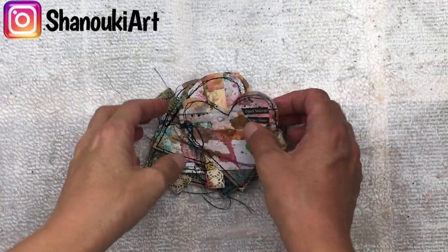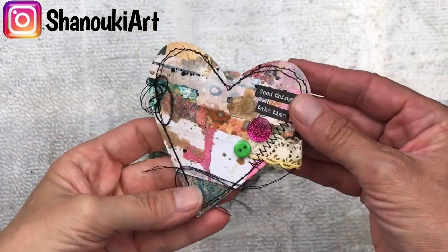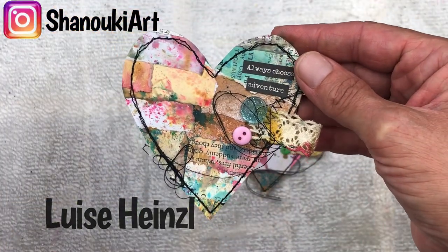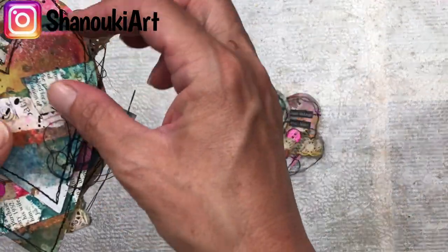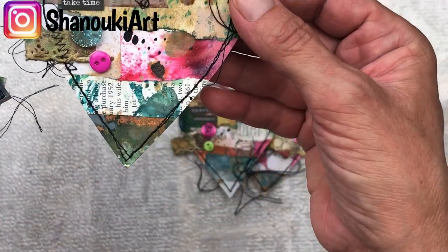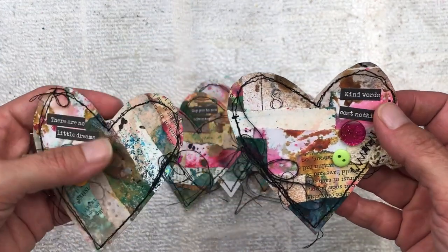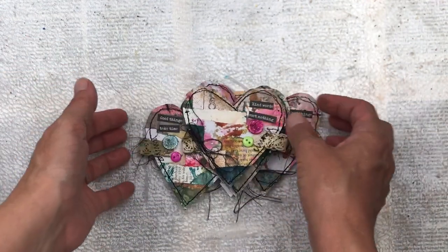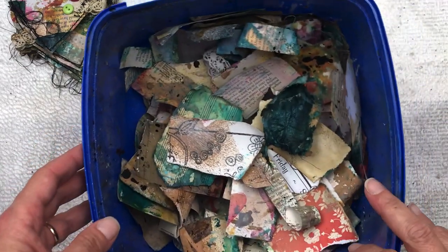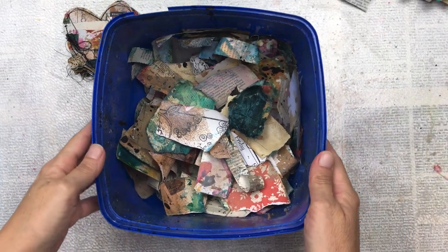Hello crafty friends! I made these heart embellishments using jazzed-up scrap paper, a super fun technique that I learned from Louise Heinzel - I will link her video in the description below. I made the first batch last night but when I went to edit it the video had gone corrupt, so I had to make another six of these for tonight's video. They were so much fun to make and quite addictive!